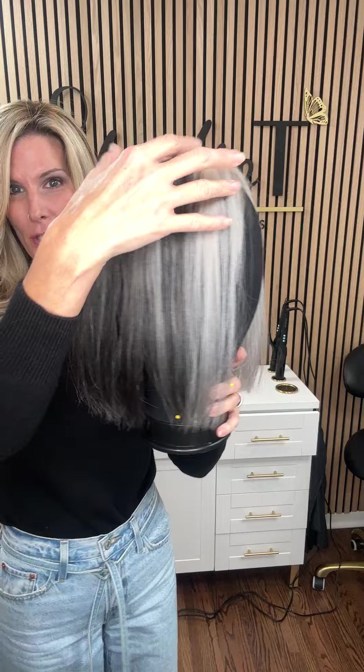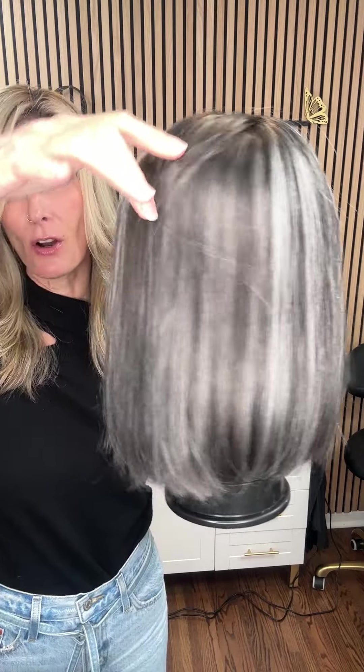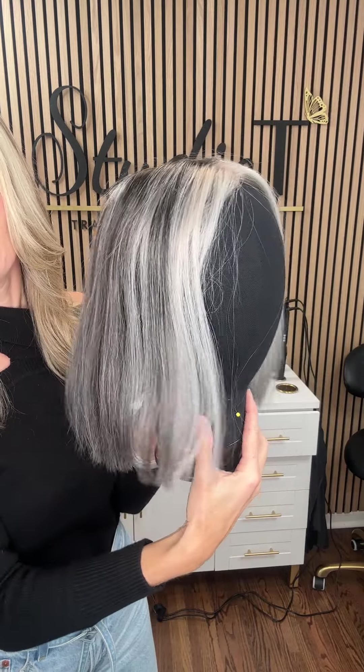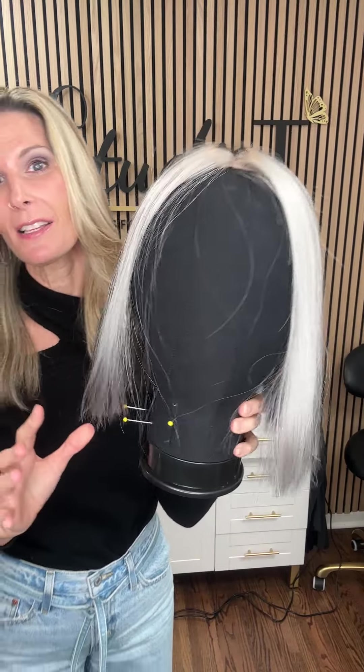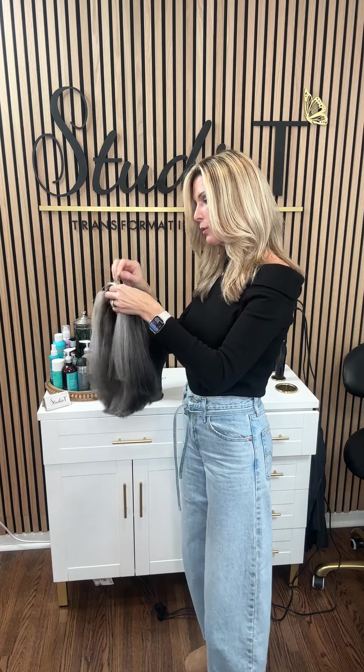Hey everyone, it's Tina with Studio T Hair Salon — check out this lovely girl. This is a beautiful salt and pepper, and we did a custom color and tried to blend it out. This client has mostly pepper in back but does have some salt, and definitely more salt in the front on both sides. So you can see we can customize salt and pepper to blend out with your hair.